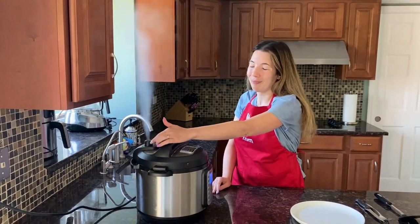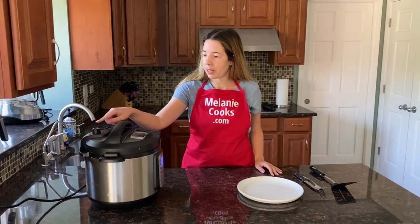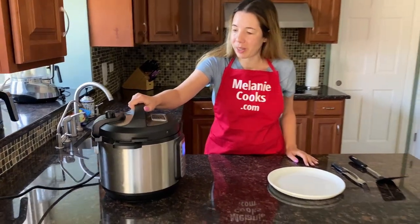Now the Instant Pot is done cooking. Let's quick release the steam. The steam has been released and the pin has dropped, so let's open the Instant Pot.